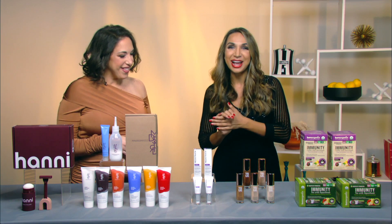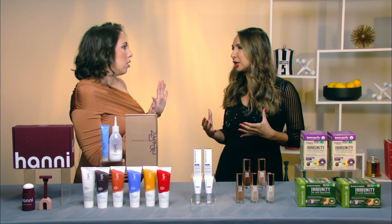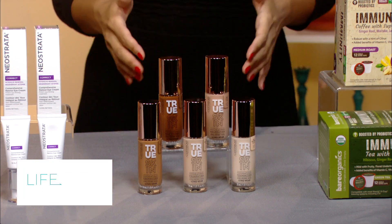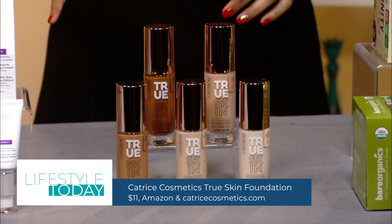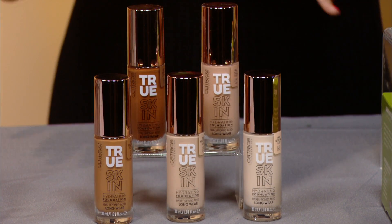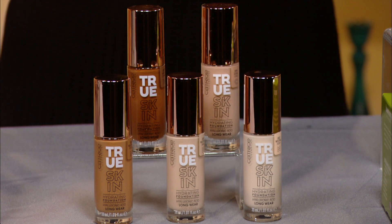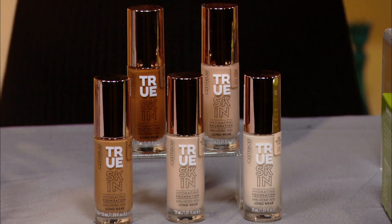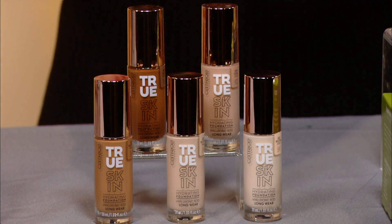This is Catrice Cosmetics True Skin Foundation — brand new, made to enhance your true skin with light to medium buildable coverage. It comes in 20 shades and has hyaluronic acid and watermelon seed oil for intense hydration, perfect for winter so you don't get that dry feeling when you put your makeup on. It's a clean formula — no parabens, alcohol, or gluten — cruelty free and vegan, and only $11 on Amazon and catrice-cosmetics.com.